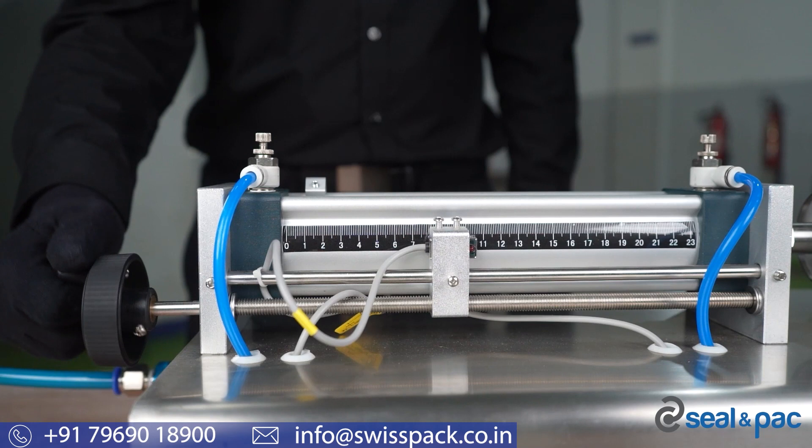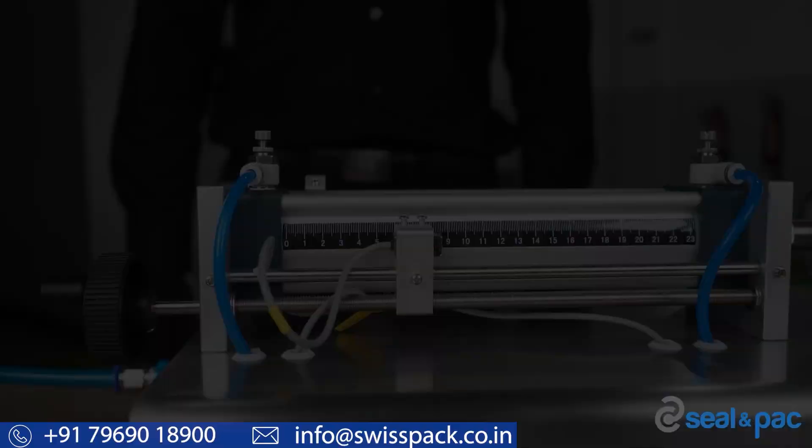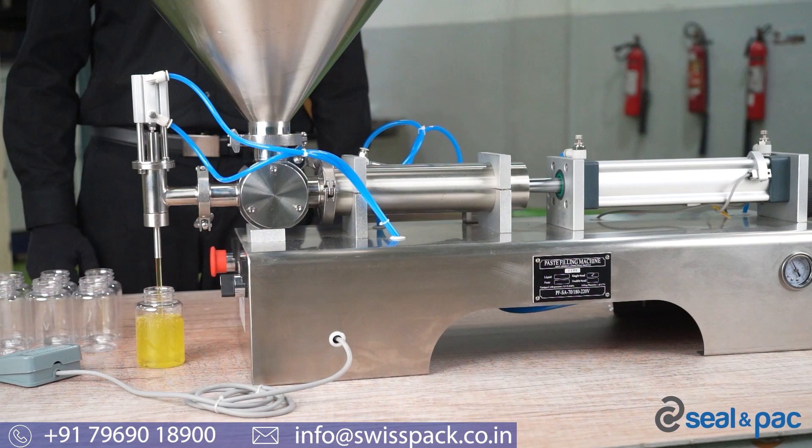Once the flow consistency is set, you need to set the amount of liquid you want to fill inside your bottle. To do that, turn the hand wheel to set the flow — you need to do trial and error a couple of times in order to set the correct amount. Now let's try to fill a few bottles in manual mode using the pedal.